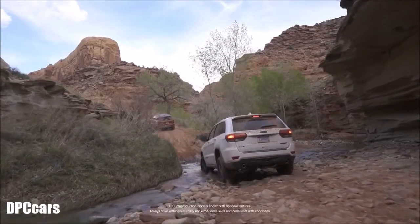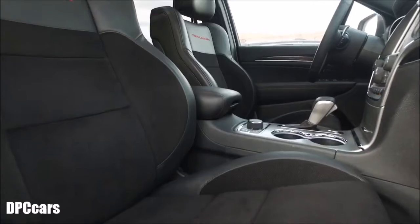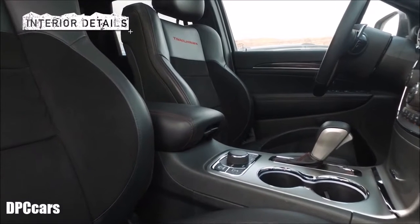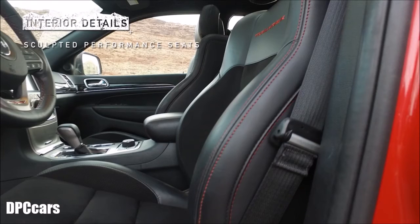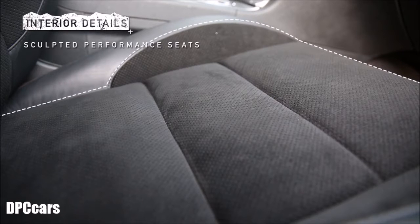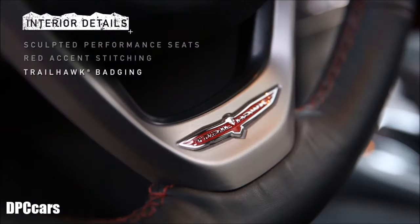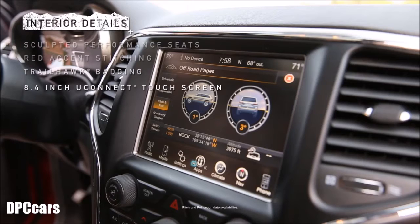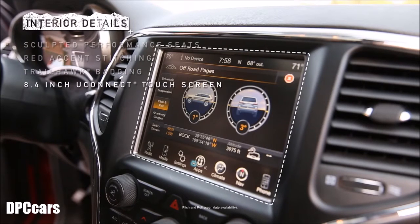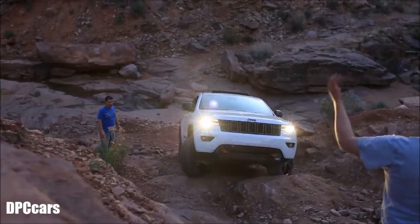The special piece of the Grand Cherokee Trailhawk is the interior — that's really where people live. As they get into the Grand Cherokee Trailhawk they're going to immediately notice the seats are incredibly comfortable. With the extra bolster support and the suede to keep you in place, it grips to your clothing. There's red accent stitching on the seats, the Trailhawk badge on the steering wheel, and a beautiful 8.4-inch UConnect touchscreen radio. The vehicle is very capable but also a very luxurious and comfortable ride.